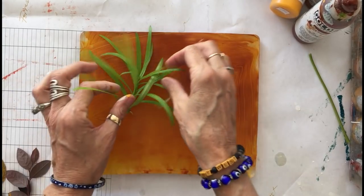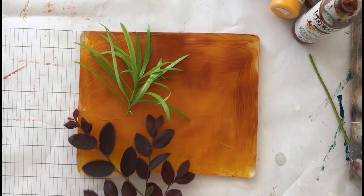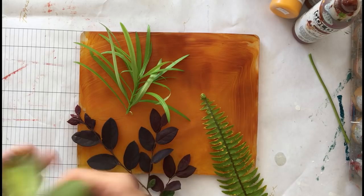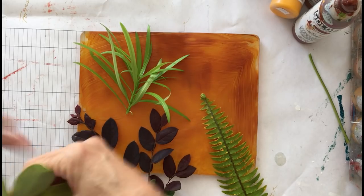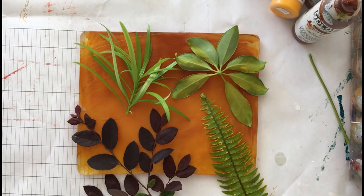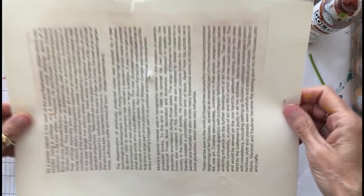I'm going to add leaves in a different layout — some of the same leaves, some different. And then I'm going to take my same sheet that I've already got one layer on and now I'm going to add another layer. And this is the beginning of layering.